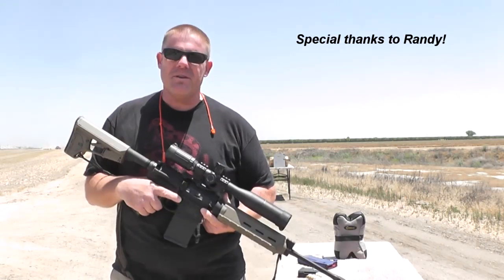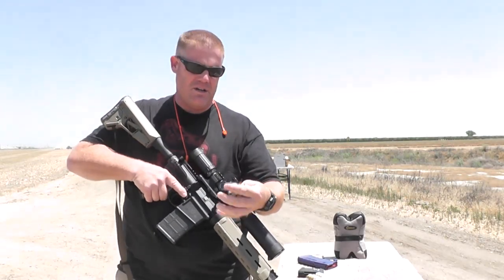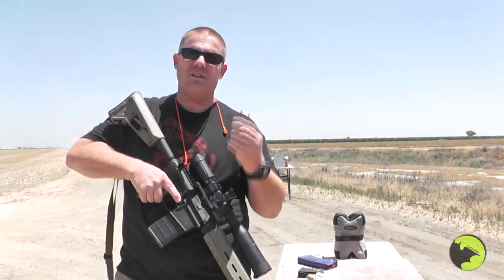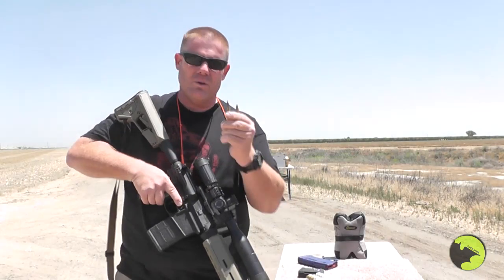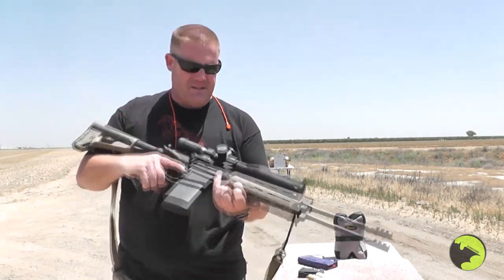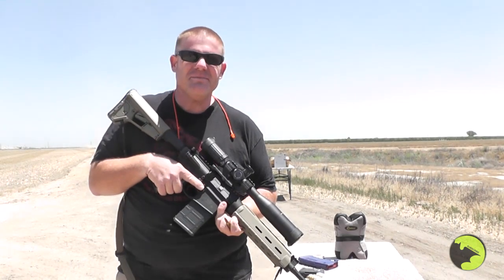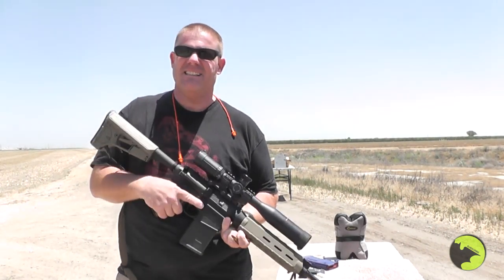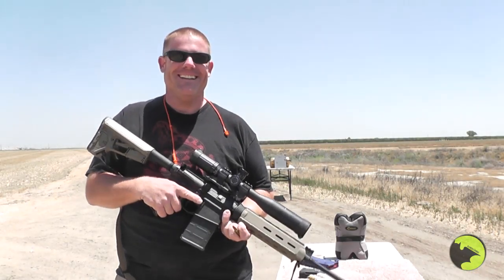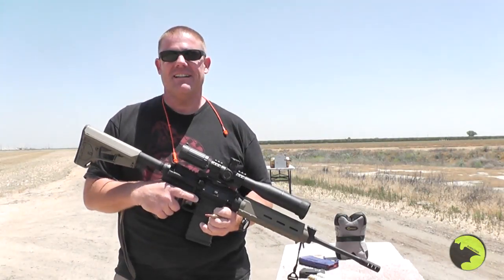We're outside of California today, shooting some 308 rounds out of this Smith & Wesson M&P-10. We brought some tracer rounds that Randy sent us, as well as some armor piercing rounds — that's why we're outside of California. We've got various targets: a hammer, a copper plate, AR-500 plate, and a giant crescent wrench — hardened steel.